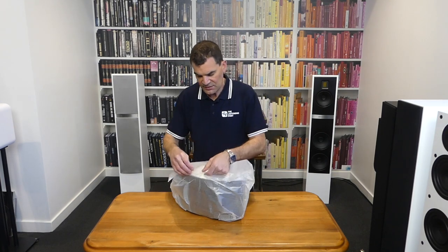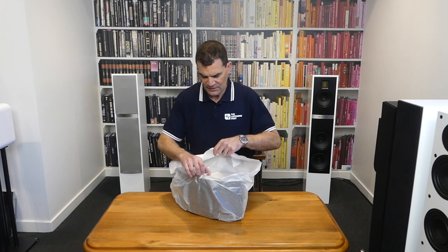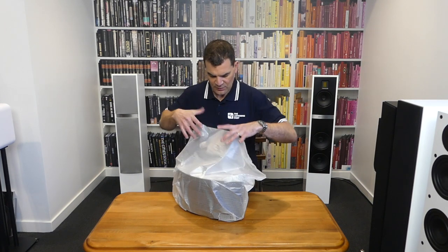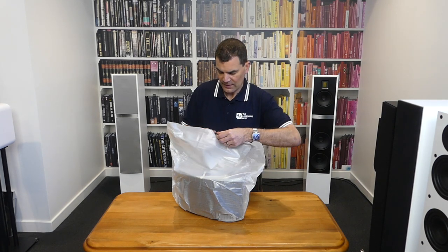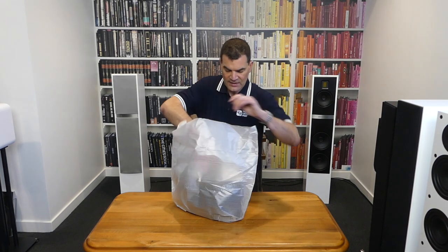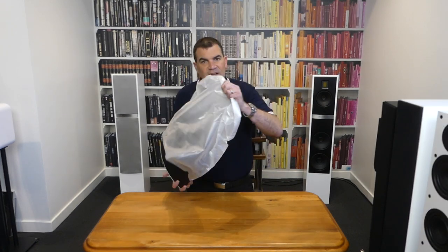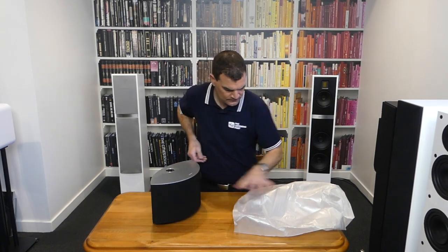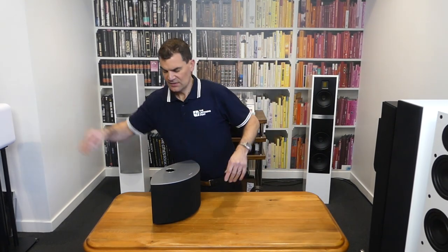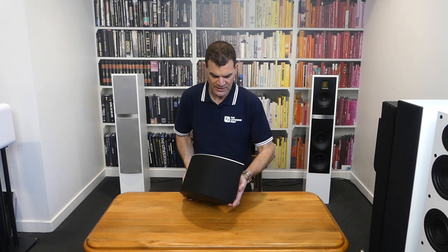Getting into the next layer is relatively straightforward — it's just a little bit of packing tape holding it closed, and an oversized bubble paper bag allowing it to protect the unit in transit. Lifting it out at this point is very, very easy, and we get to see for the first time just how elegant the product is.